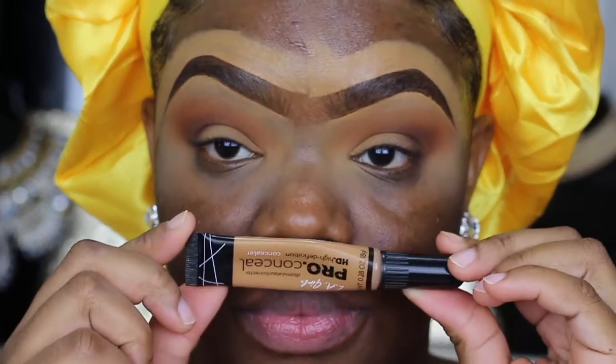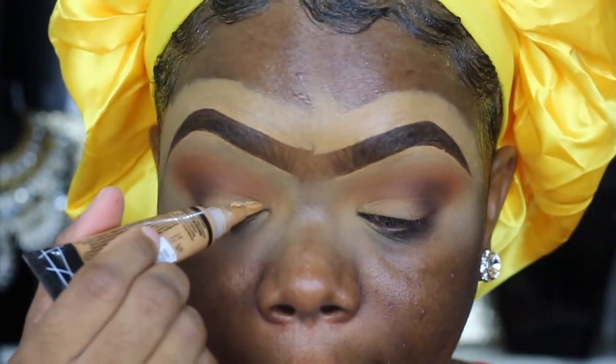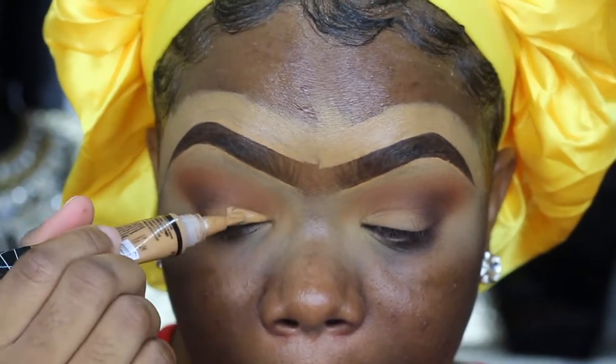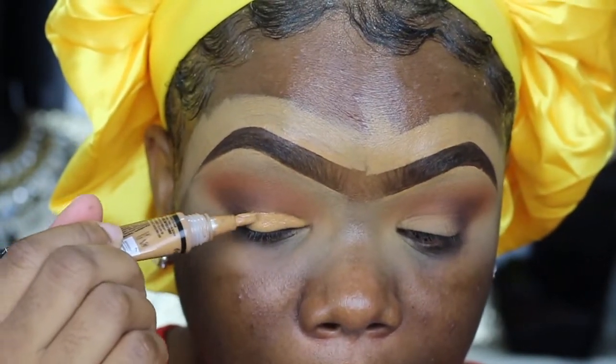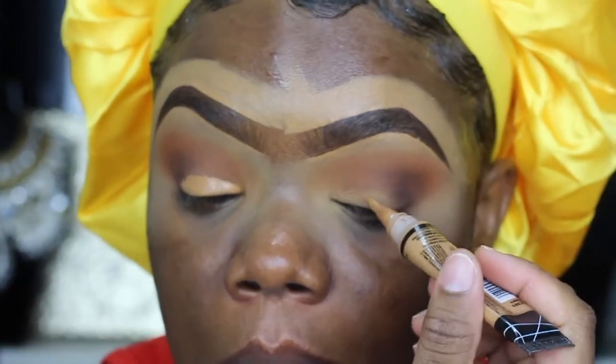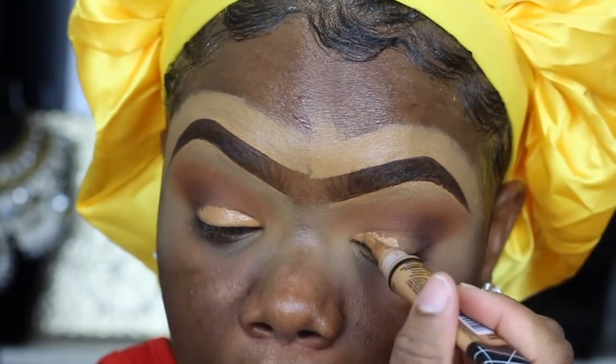Next I'm going to cover my lid with my LA Girl Pro Concealer in the shade Fawn. You guys know this is my favorite shade from this line, and I'm just going to use it to cover my lids.